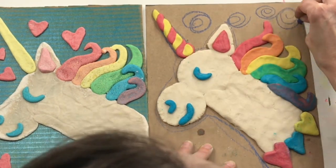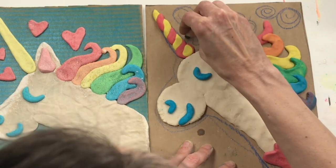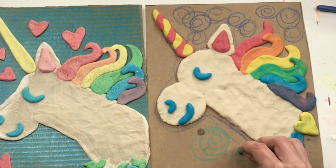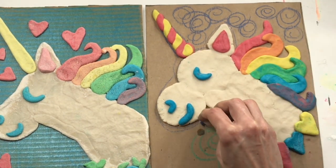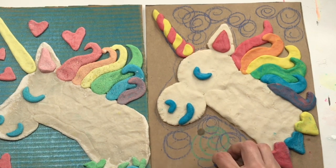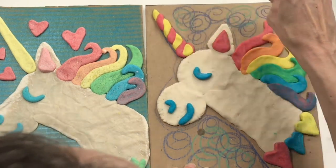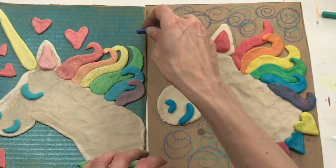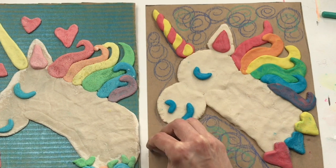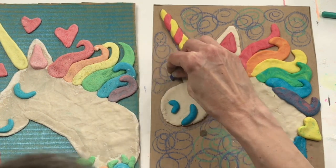Let this dry and then show it off to friends and fam. If you had so much fun making your salt dough clay unicorn, don't forget to give this video a great big thumbs up. If you subscribe, you'll be able to stay up to date with all the videos. If you can't get enough of unicorns, I have a how-to-draw a unicorn video right here. If you can't get enough of making things out of salt dough clay, there's how to make a solar system, a dinosaur, planet earth — so many projects involving salt dough clay. Thank you so much for creating with me today. Have fun!